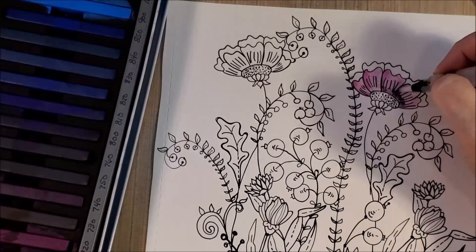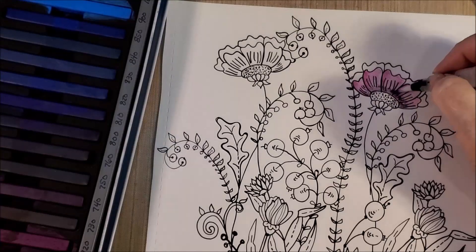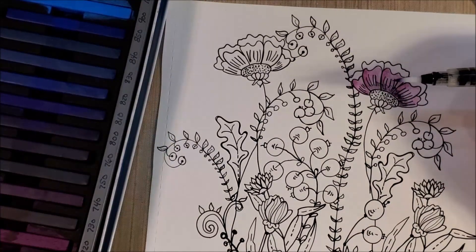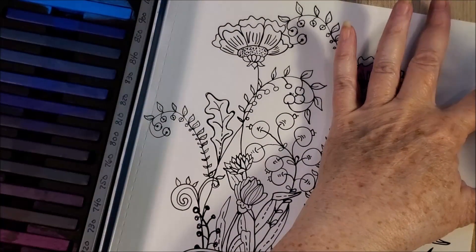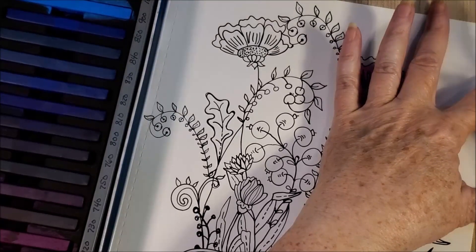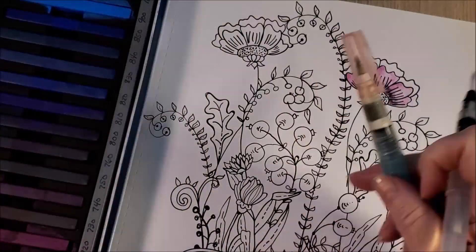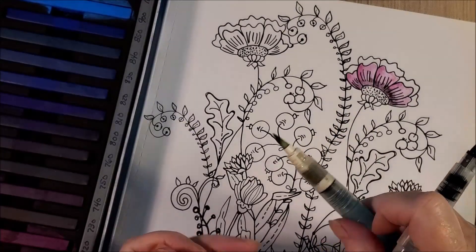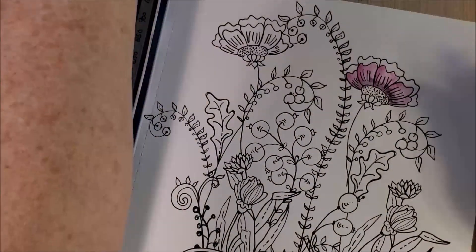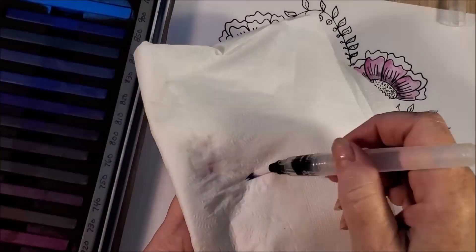Let's give this some shading. You can see it holds water really well — I'm very pleased. The tip is going to be stained with these Inktense pencils or Inktense blocks because they're permanent. My really good brush is stained too, so that's not something I worry about. The color comes out of it and you end up with just clear water — I'm just cleaning the brush off.